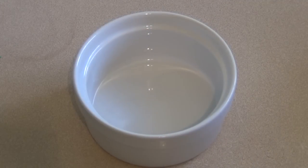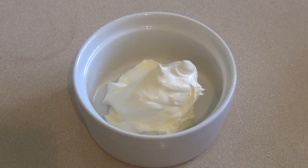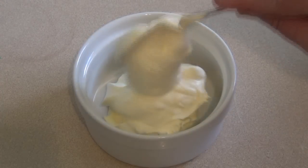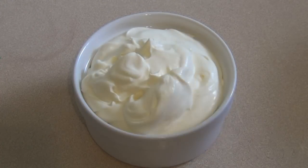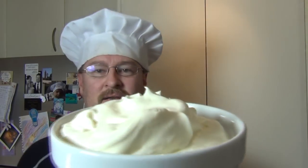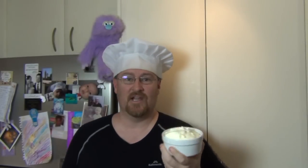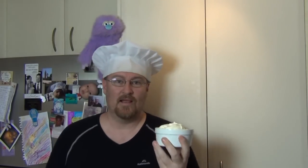Now just serve up your homemade sour cream in a dish or whatever you wish. Well I hope you like this. This is so yummy, so easy, and it's cheaper than buying it and it allows you to make it how you want.